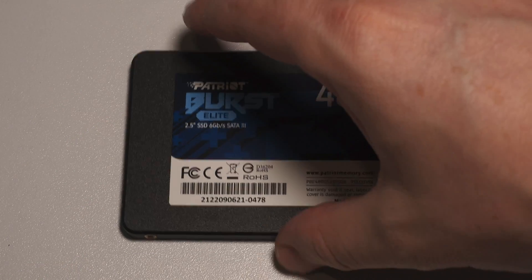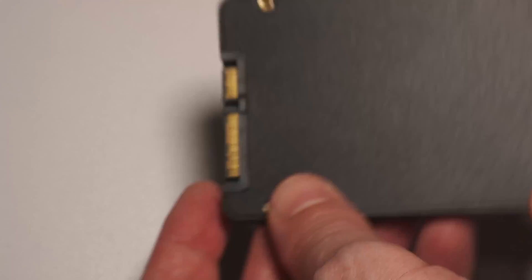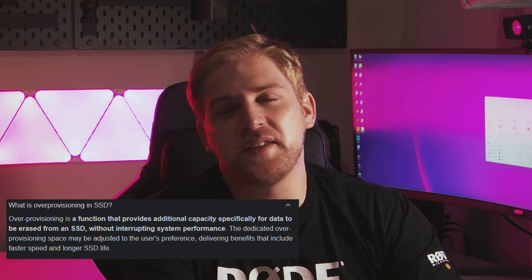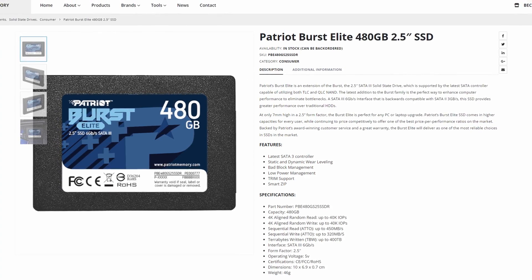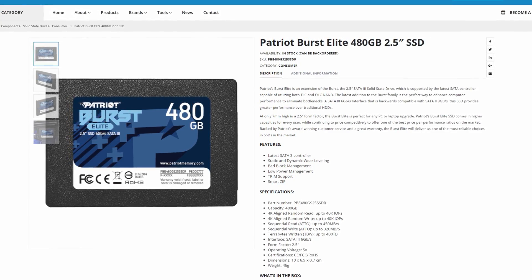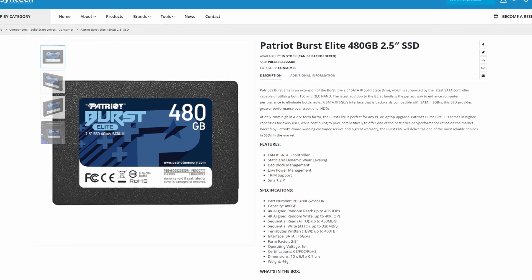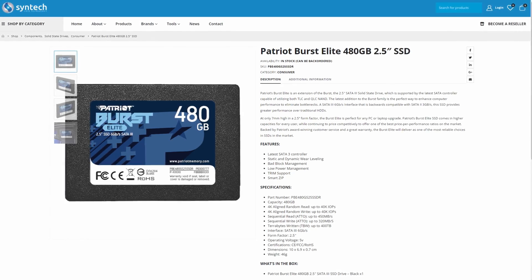The first and most important spec is the size — it's a 480GB. The difference between 480 and 512 depends on how the manufacturer sets it out and available space; it has to do with something called over-provisioning, but that's a topic for another day. The interface is SATA 3 at 6 gigabits per second — well, actually 4.8, which I'll touch on later. The flash is NAND, specifically Micron 64-layer QLC. This drive does not have a cache, but that's not too important for an entry-level drive.